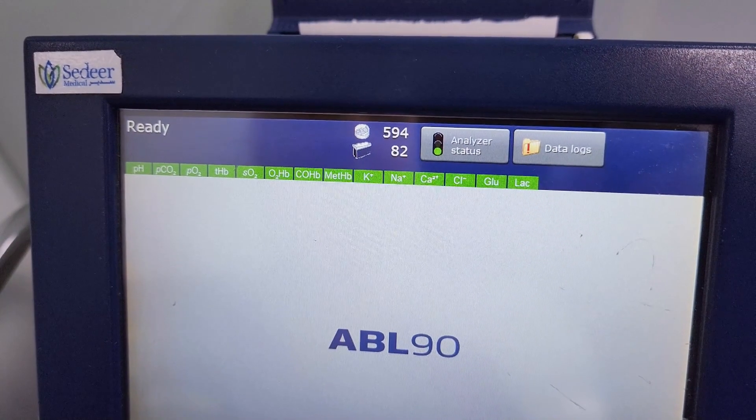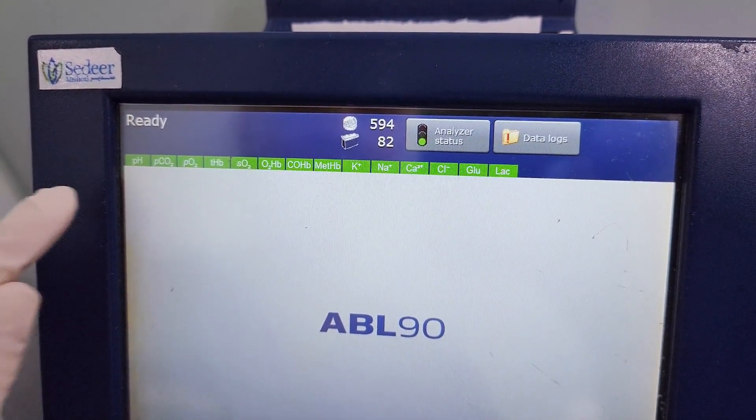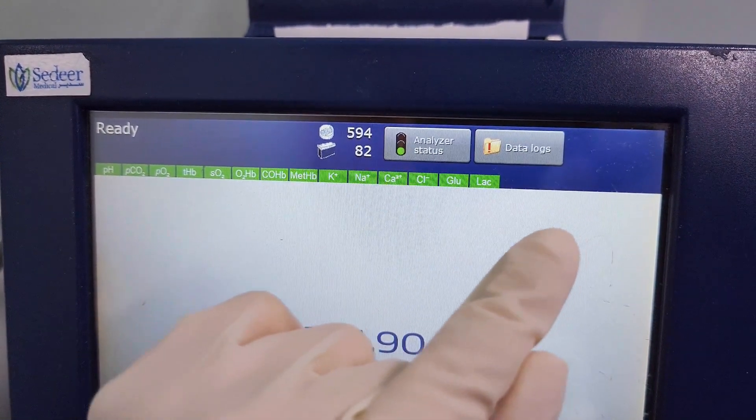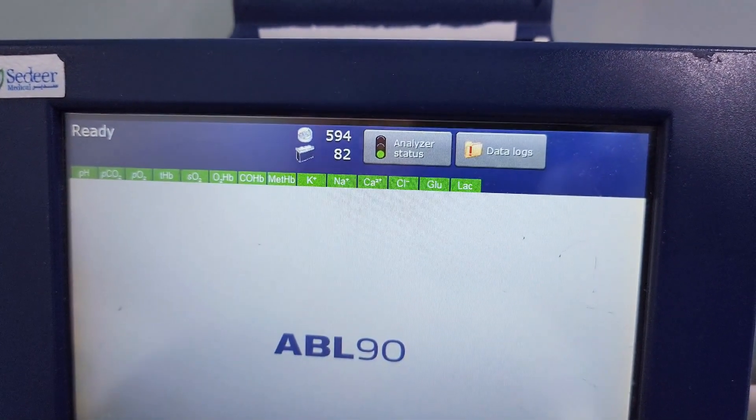The analyzer is ready for use when three conditions are met. Make sure that the message on the top reads ready, the color of the tab parameter is green, and the color of the traffic light in the analyzer status button is green.